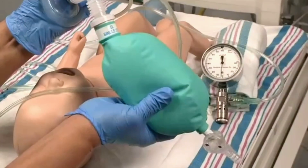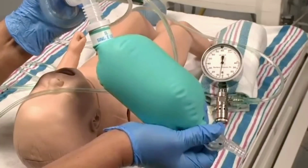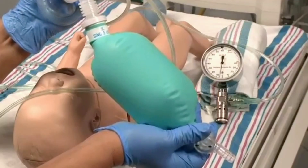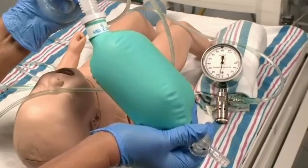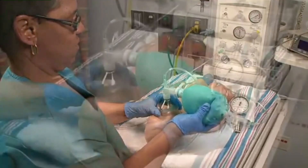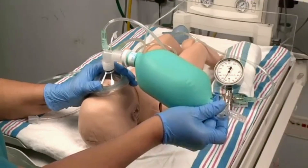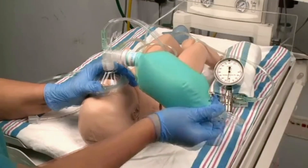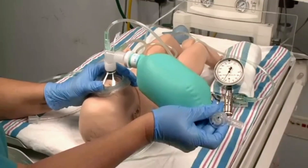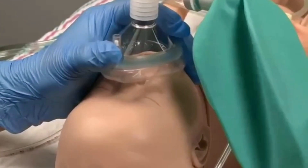Set the inspiratory pressure by squeezing the bag and noting the peak inspiratory pressure on the pressure gauge. The PEEP pressure is adjusted by squeezing the bag, and further adjustments may be needed when you start to ventilate the newborn. The bag needs to be approximately half inflated during ventilation. If the bag is too inflated, decrease the gas flow or open the flow control valve. If the bag is not inflated enough, increase the gas flow or tighten the flow control valve. This bag can also be used to administer CPAP and free flow oxygen.